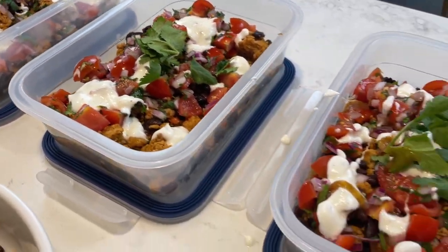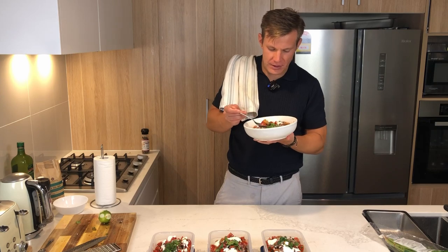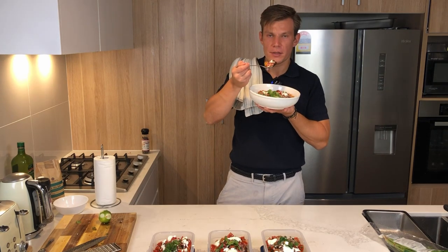That tastes like how skinny feels. It does taste really good, okay? This is actually my dinner, so I'm not going to eat too much of it, but it's really good.